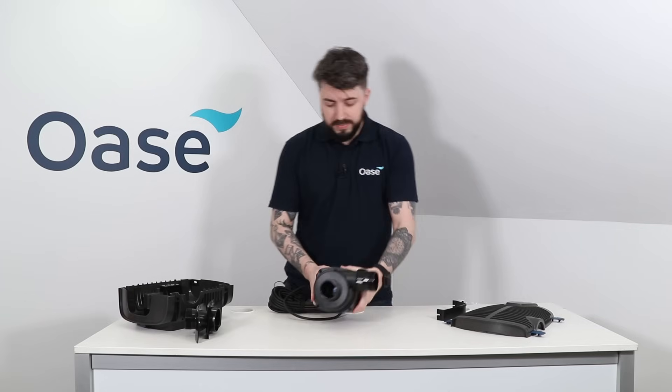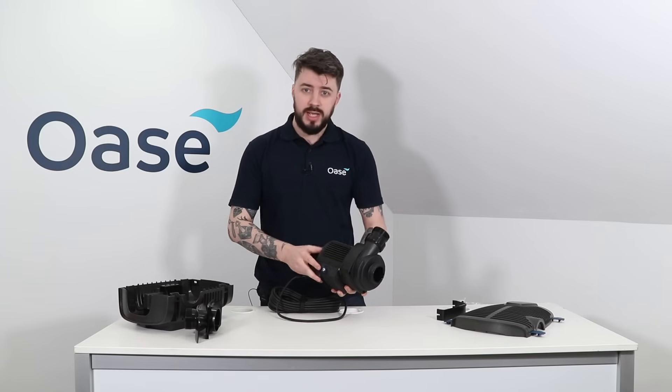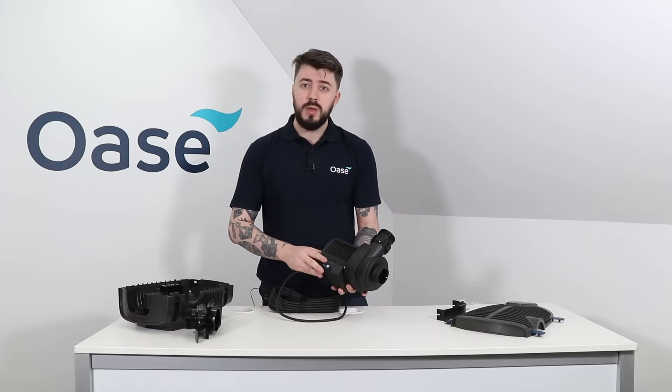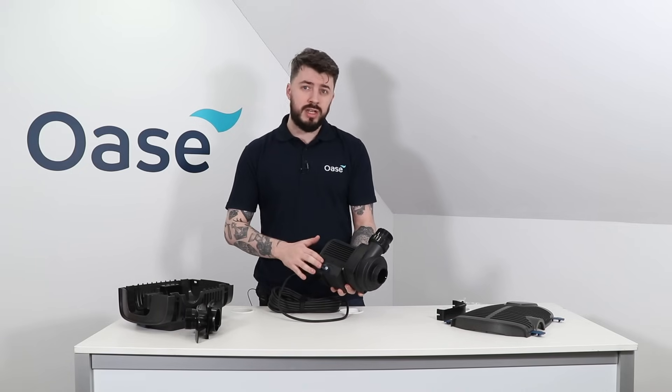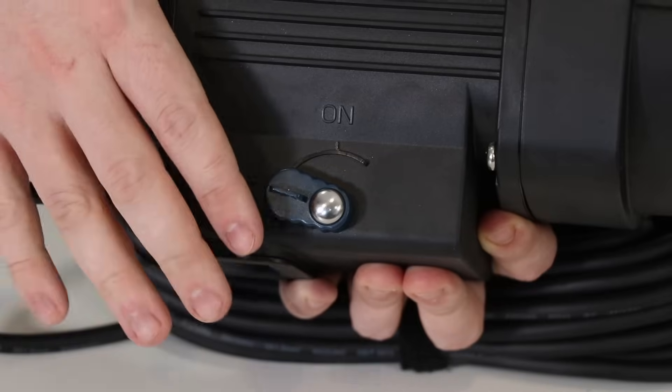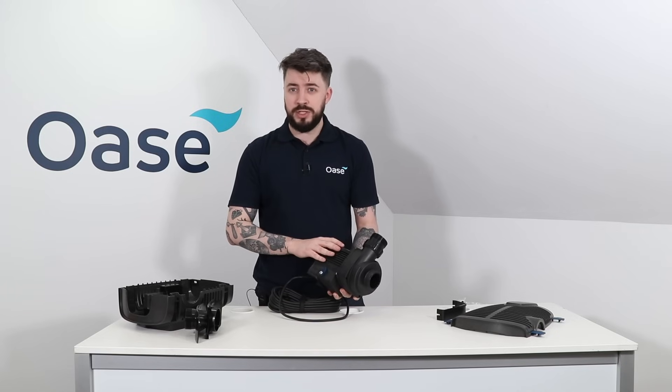On the top of the pump here we can see this blue switch — this is a seasonal flow control switch. Having this in the off position will mean the pump will run at full power all year round. This switch is an energy saving feature for the winter months; in the on position the pump will regulate its flow dependent on the water temperature.